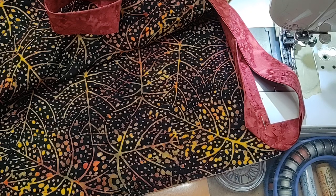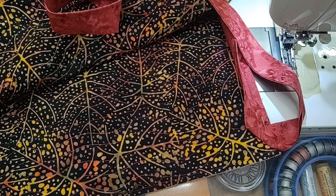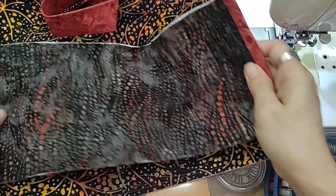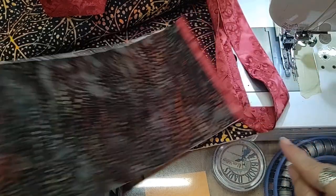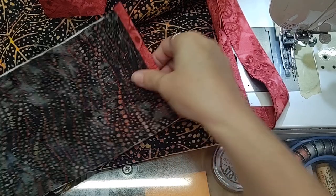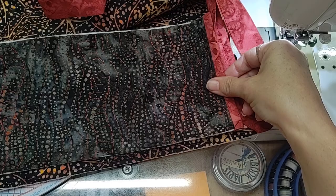Hi, this is Swan from Swan Amity Studios and we are making our bag for the summer scrap elimination week five. It can feel tricky to put the side in your bag, so as you are adding in the side to your bag, how do you get around those corners and add the side in and get everything to still look good with your binding.